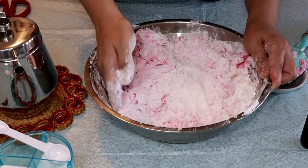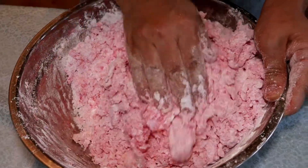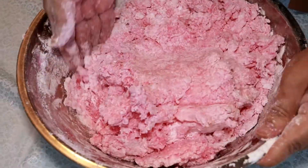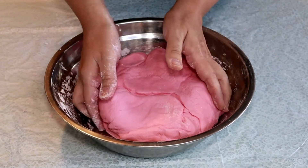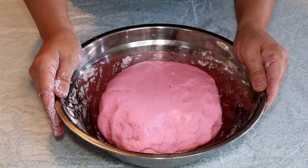It's still kind of hot so you have to be careful with it. Look at that — the dough is coming along pretty nice. Let it rest for about five minutes, then we're going to start making the chive cake.